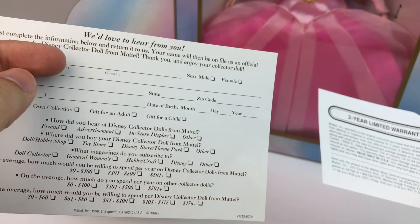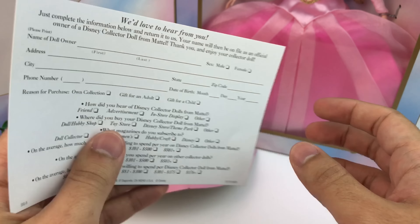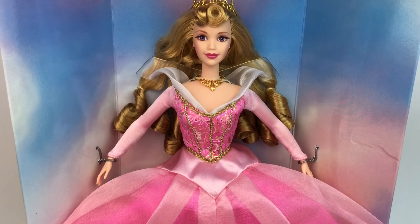I found this so funny — it also came with a two-year limited warranty, which is hilarious because it's been a lot of years. They also included a card where you could send in your opinion on the doll.